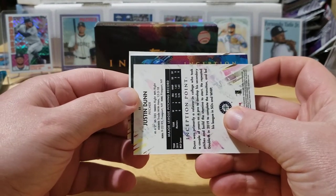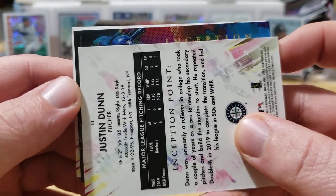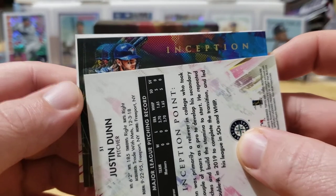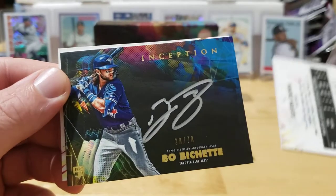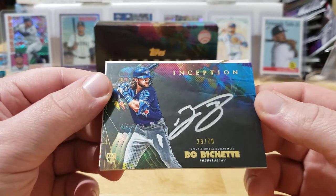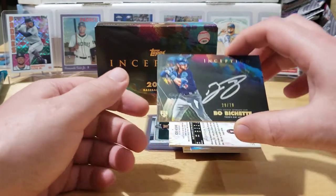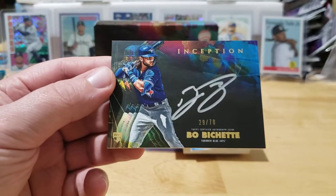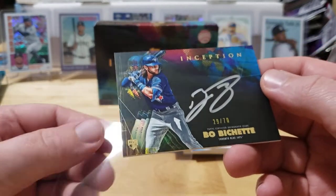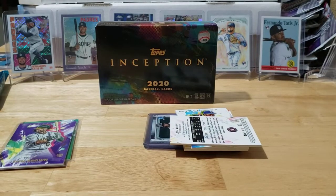Oh man, I like the look of that. Can we get a Bo Bichette or a Vladi? Poppy — that's a Bo! Look at that one, Jesus. 29 out of 70, Poppy! Wow, super cool — the silver sig Bo Bichette! Oh man buddy, that is a killer card. Wow!